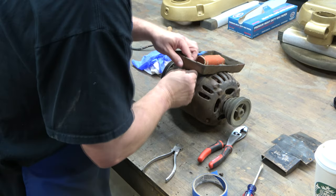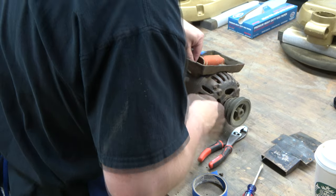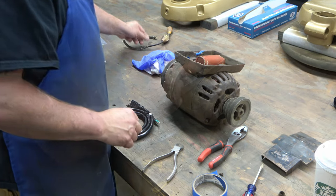This motor was built in 1944, so it's pretty old. But that's why we use these motors — they were built to last back then.